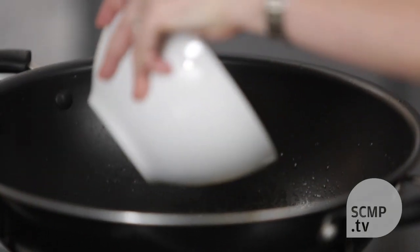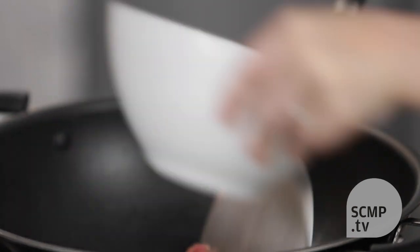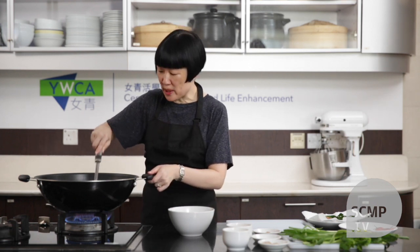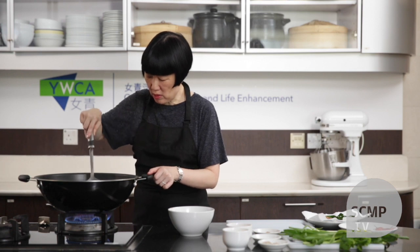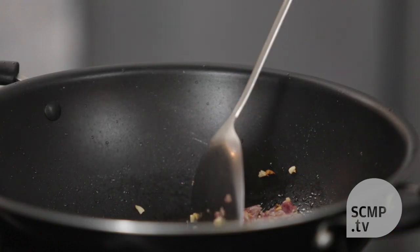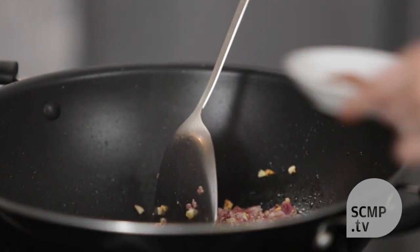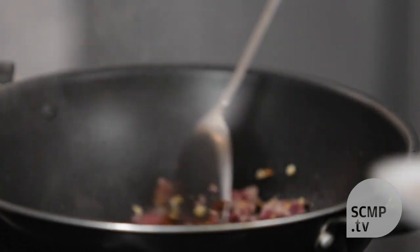Then you add the duck meat and break it up with a spatula. You want to add the fish sauce, the chili flakes, and the toasted rice powder.